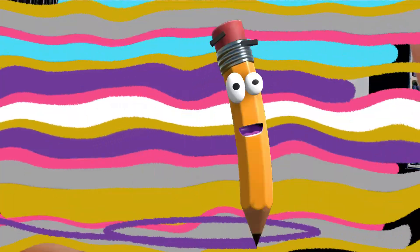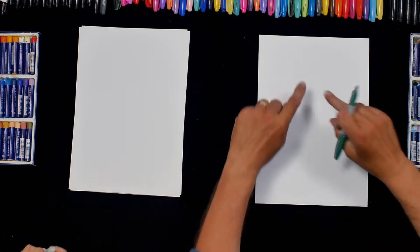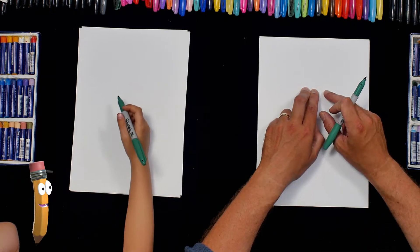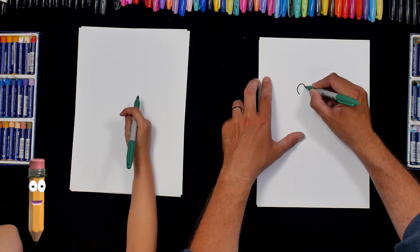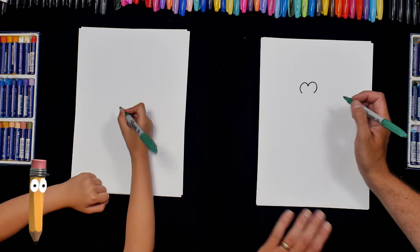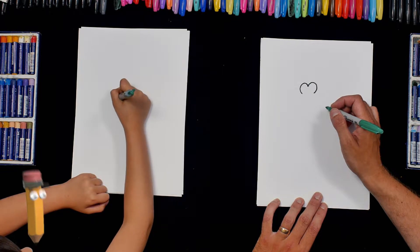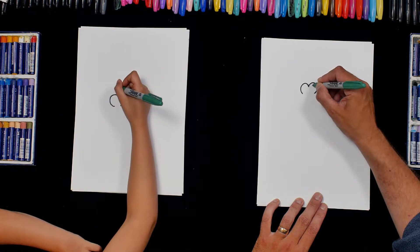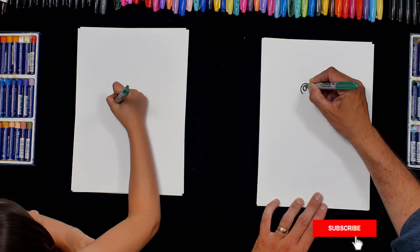Let's begin. I'm going to take a green pen and about three quarters of the way up the page, I'm going to draw almost a heart shape — like that and like that. And then just up quite high on the top I'm going to do two ovals for Blobby's eyes.